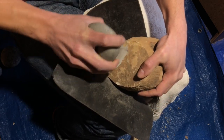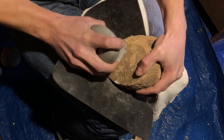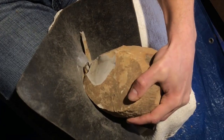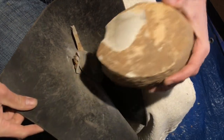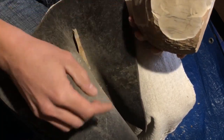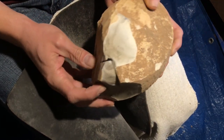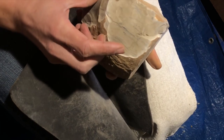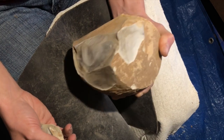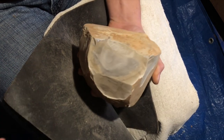Here goes nothing. It broke up into a couple pieces but that did the job more or less — not quite as big as I wanted, but probably that Hertzian cone there slowed it down a little.